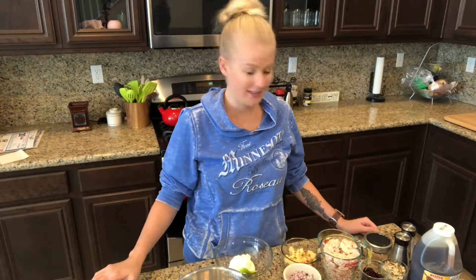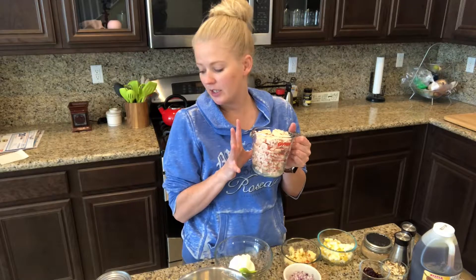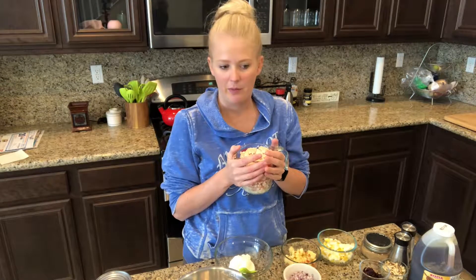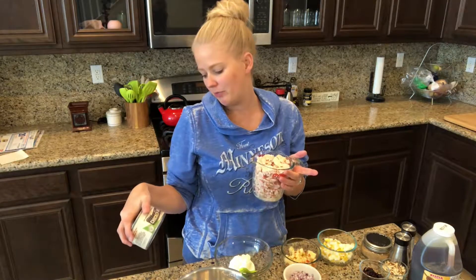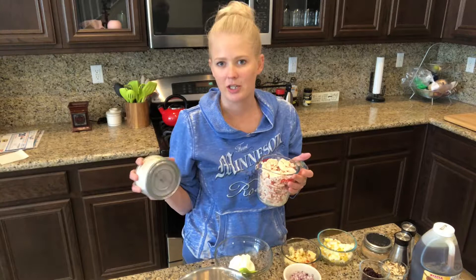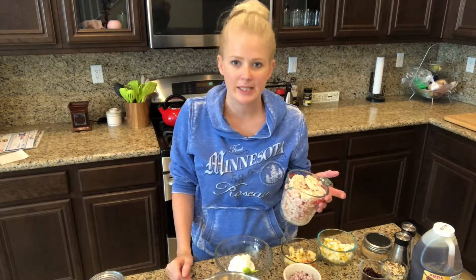Let's get started mixing this up. I have my chicken here — I did two cans of the chicken, which comes out to be a little over two cups. If you use fresh chicken, you can just measure it out that way; I believe it's about a pound and a half. This is 12.5 ounces, but I don't know if that's just the chicken or the chicken and the water it's in, so just wing it. It's chicken salad — you don't have to measure it precisely.